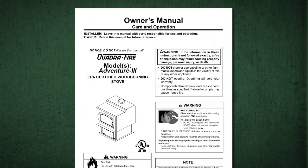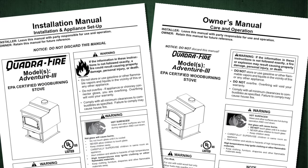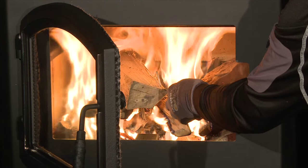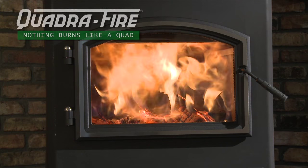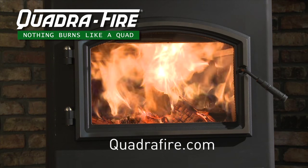For safe operation and optimal performance from your Quadrafire appliance, please read and understand the instructions and warnings in the installation and owner manuals. Thank you again for your purchase. If you need more information or help, please contact your Quadrafire dealer. For the number of your nearest Quadrafire dealer, log on to Quadrafire.com. Thank you.